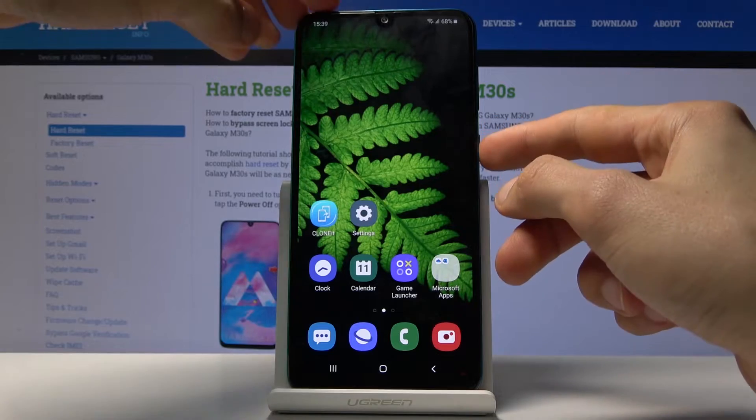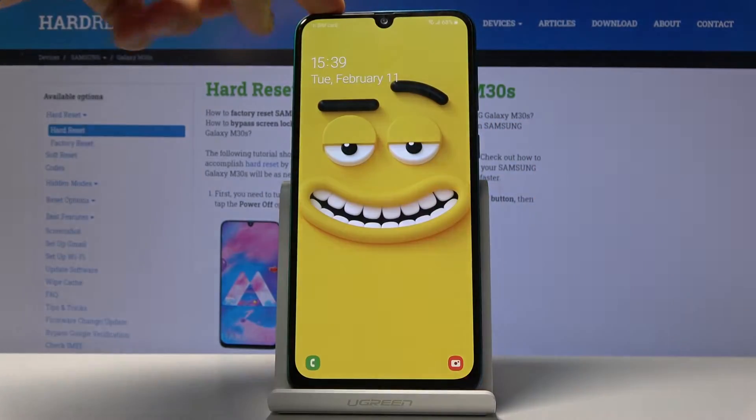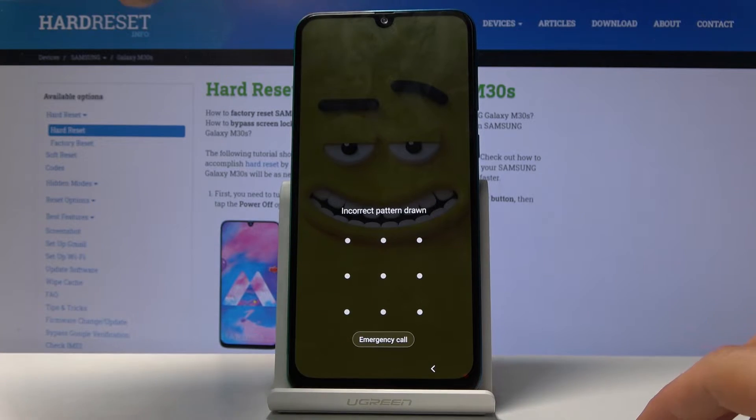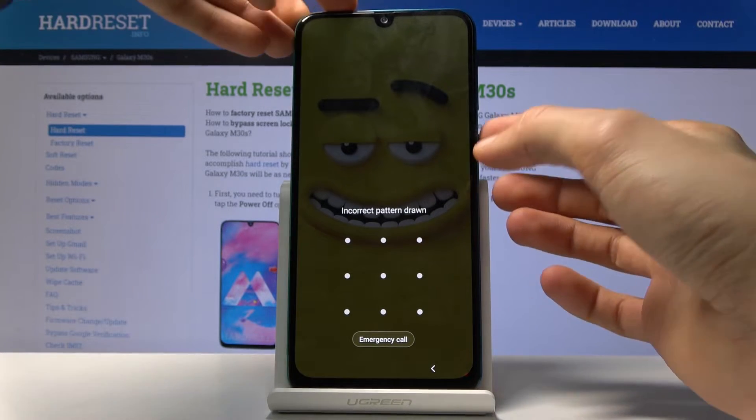So let me just lock the device so you can see that there is a pattern set. We're going to assume that I don't know the pattern to it and we're going to begin the reset from here.